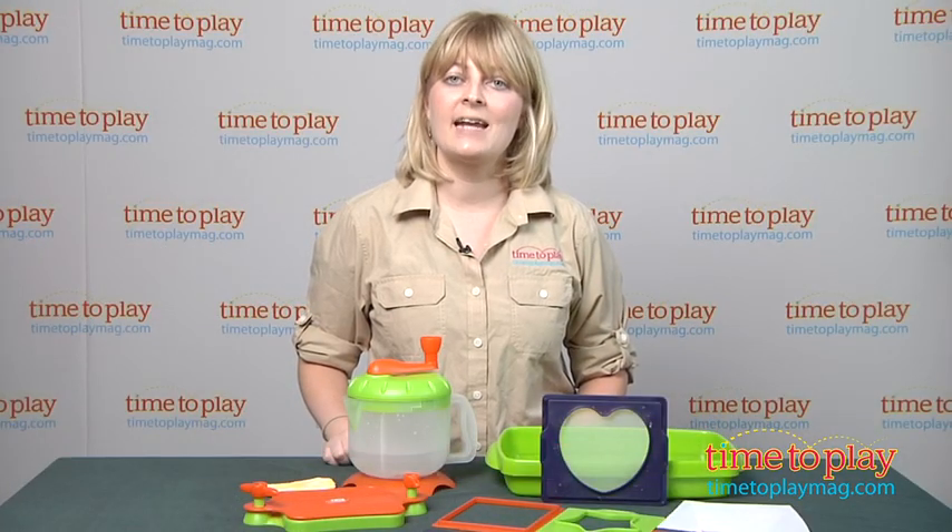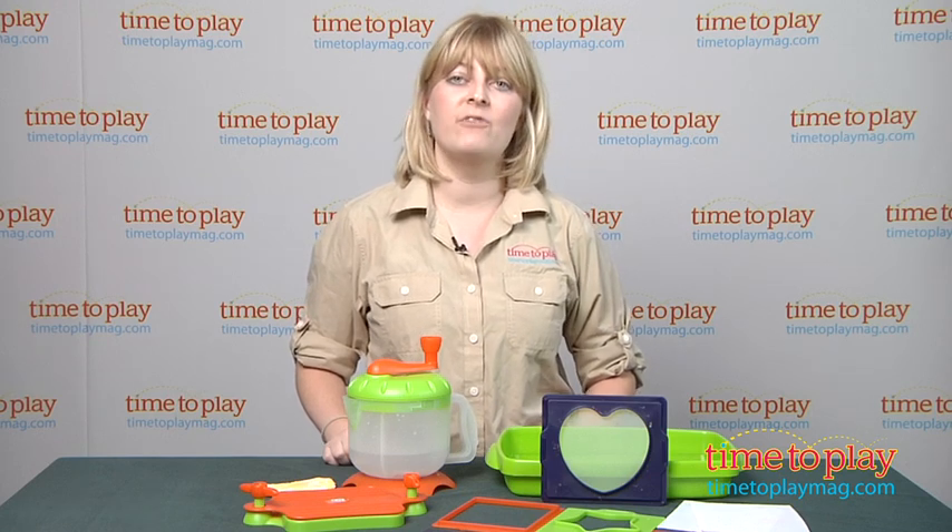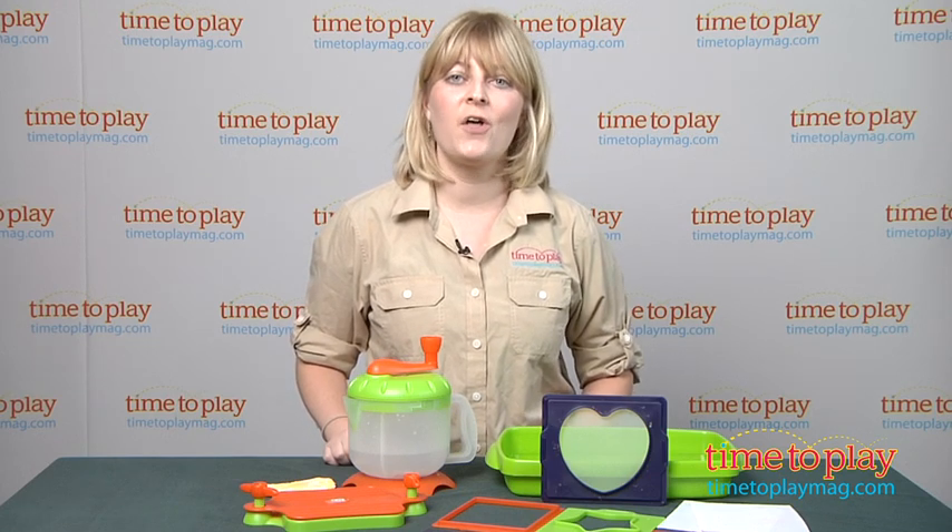If you want to find out more information on this item, such as how much it costs, then come visit time2playmag.com, your number one source for all things play.